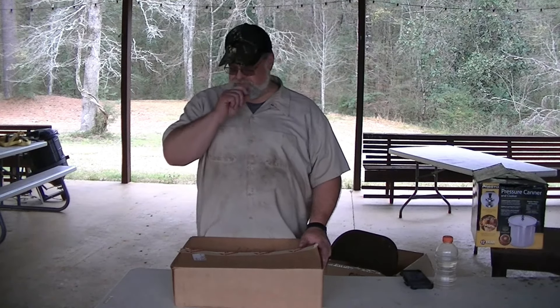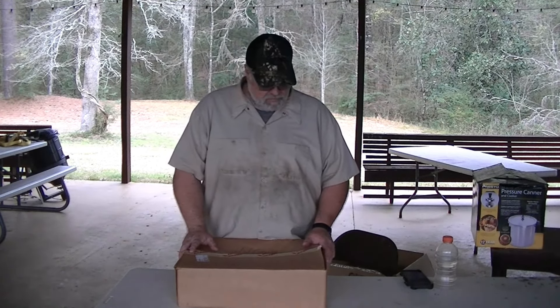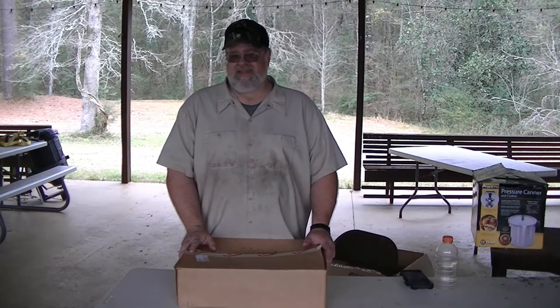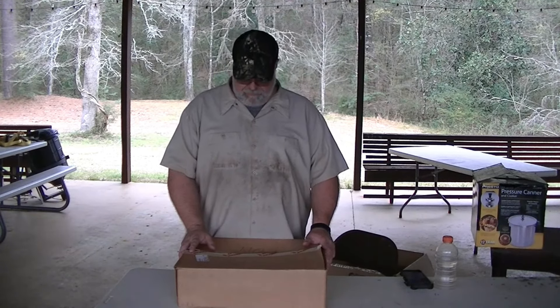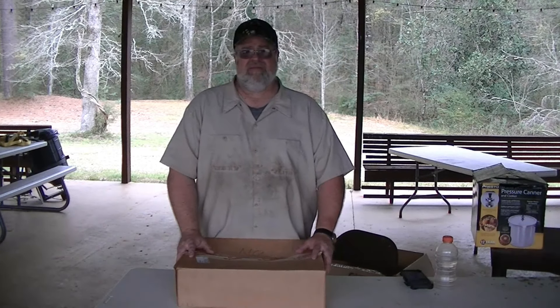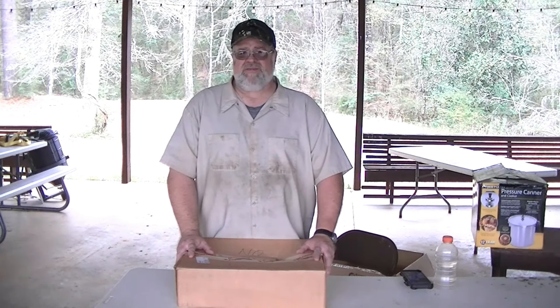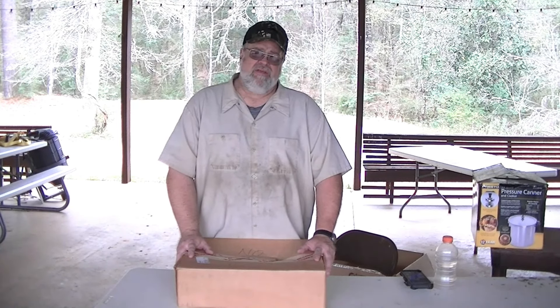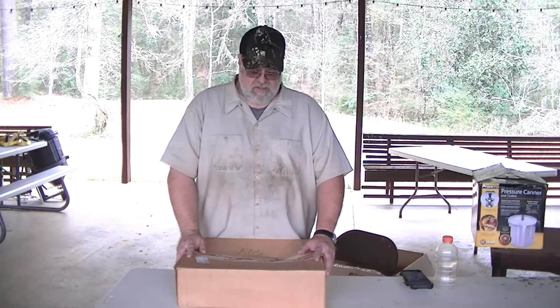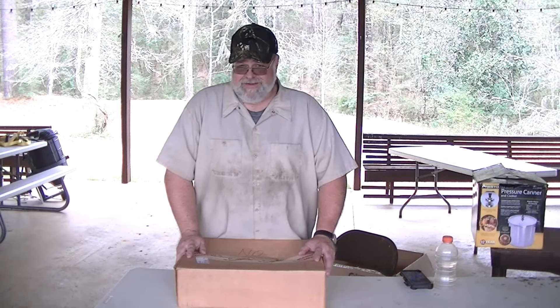Hi guys, it's Bear. Welcome back to the channel. This has turned into kind of a series, if you will. It started off with my preparations with my camper for the Silver Wolves and for the Gathering. It's coming up at the end of next month — of course, next month is the day after tomorrow, isn't it?